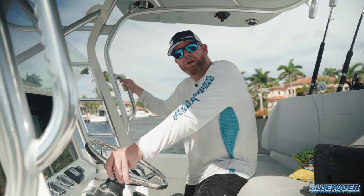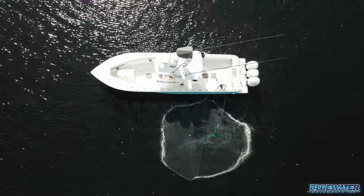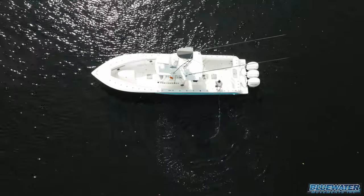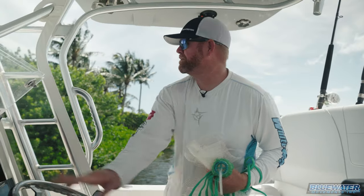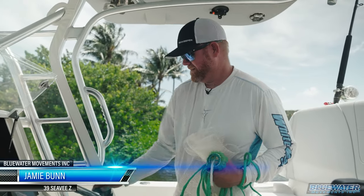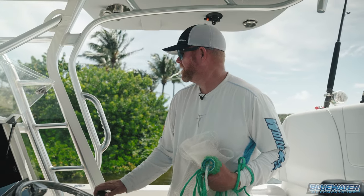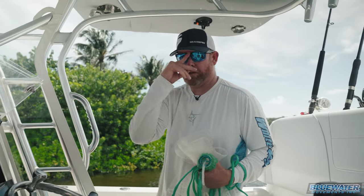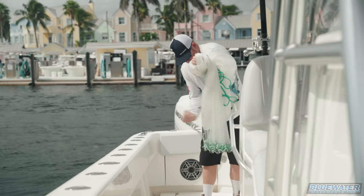Cast netting 101 is complete. Now we're going to go see if we can find some mullet, make a couple throws, and make them count. So we've been looking around for finger mullet, slid to the north, and ended up right back where we started. And I think I just stumbled across a little school of pilchards, so we're going to try to get the net on them and let's see what happens.